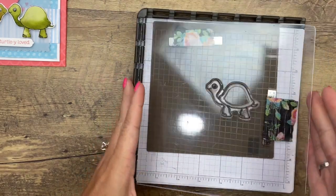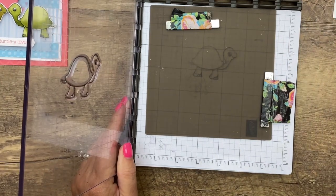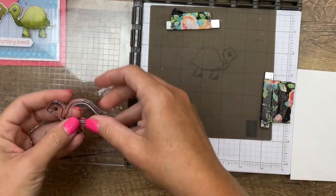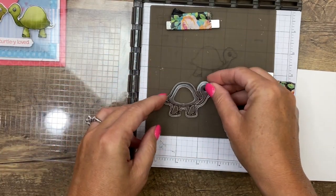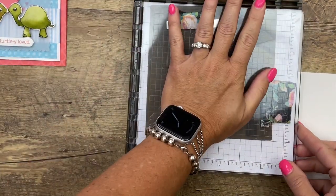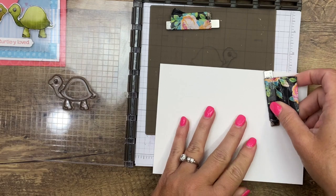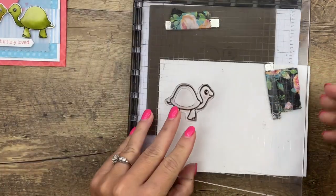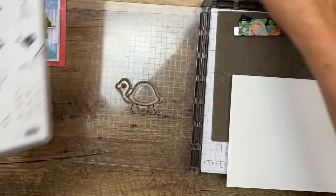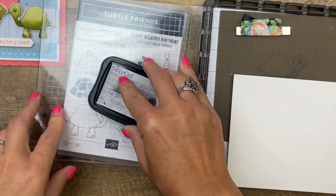To do the mirroring technique you're going to need your Stamparatus and a silicone mat — a silicone sheet — which I already have here. Because we're watercoloring, I am using watercolor paper. We're going to stamp our turtle normally first. I'm going to put him about right there. You can see where I stamped him on the silicone mat last time — it does leave a stain on your mat. I'm going to stamp him right here in the corner. I am using Stays On ink because it is an alcohol-based ink that won't run when I watercolor it.